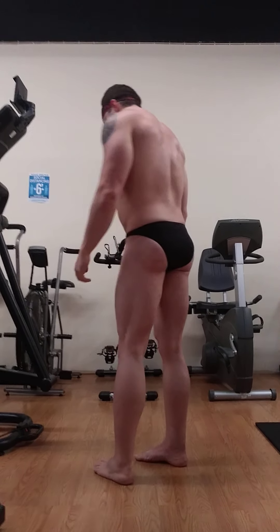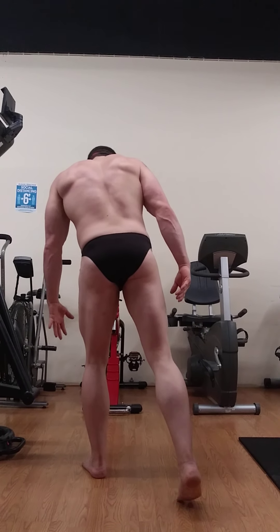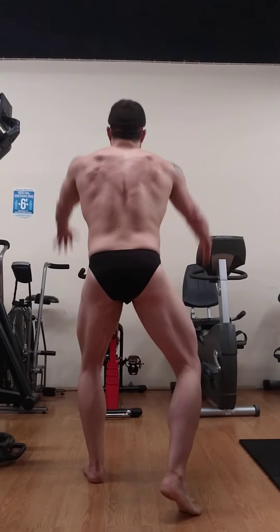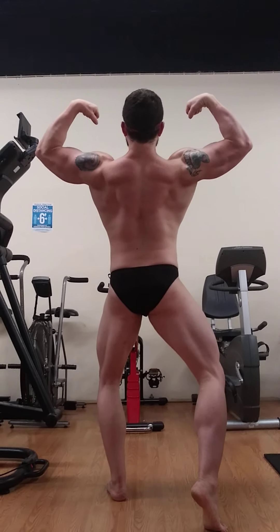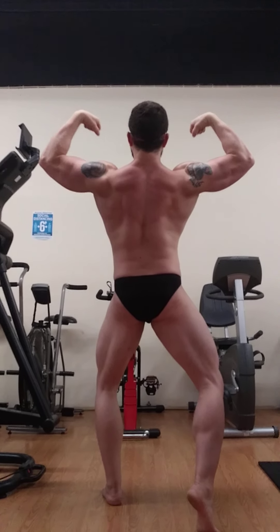Turn, face the curtain. Back to long bicep pose. Your choice of side — side tricep.